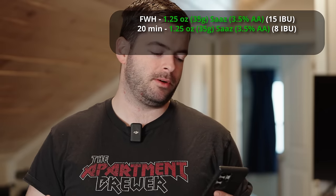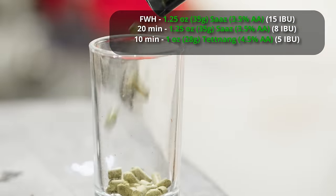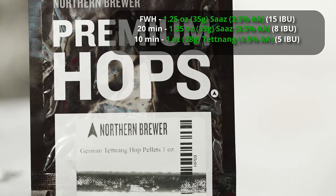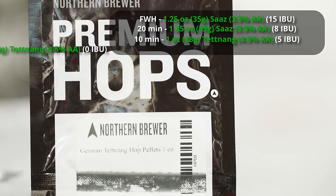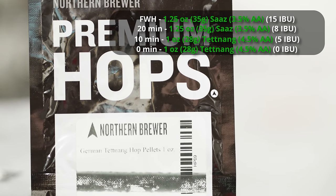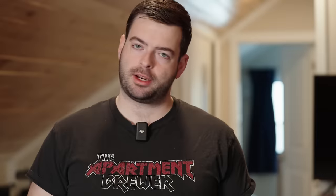I'm adding another ounce and a quarter of Saaz at 20 minutes for flavor. Then one ounce of Tettnang at 10 minutes — Tettnang is a spicy noble hop typically found in German wheat beers and is partially responsible for some of the flavors you get from those beers. And then one more ounce of Tettnang at zero. So there's a decent amount of flavor hops in this beer that I hope will jive nicely with the spicy dark character.